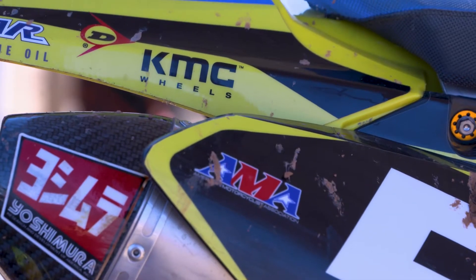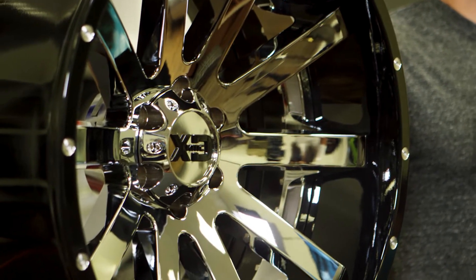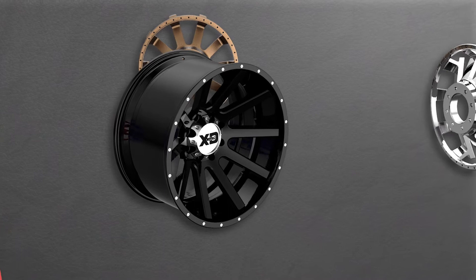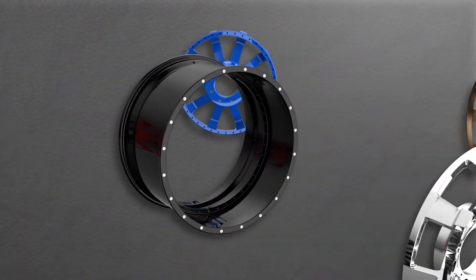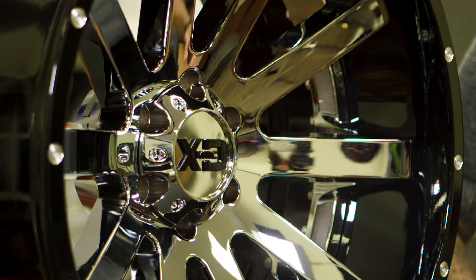For me, customization is everything, and today we'll be talking about the KMC Heist. What makes this wheel so unique is that it's a two-piece cast — you have the barrel and the face, which bolt together for strength and durability for on and off-road use.